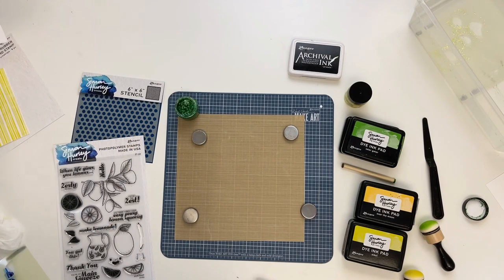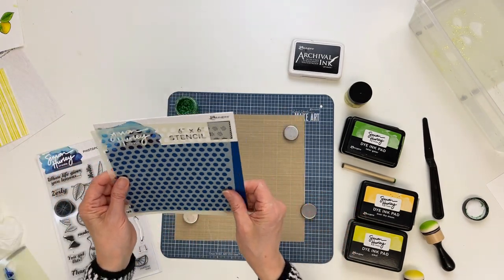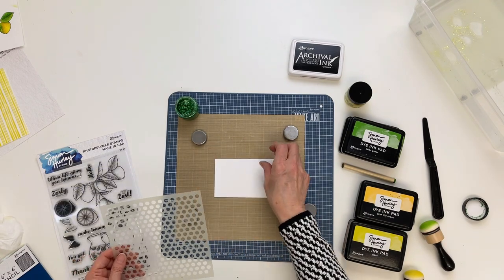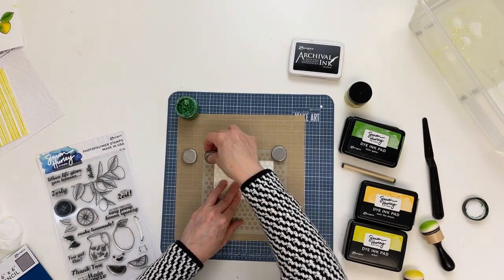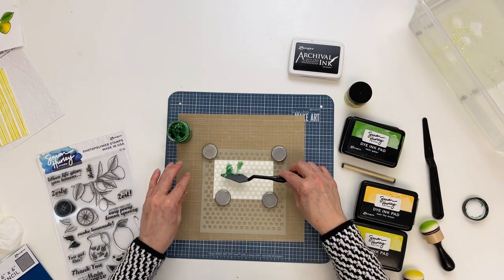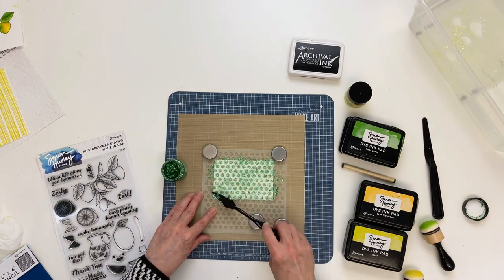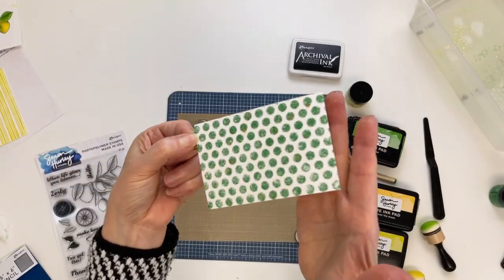Next I'll be using the tiny circle stencil by Simon Hurley. I have a piece of Simon Hurley Stark White cardstock that's four and a quarter by two and three quarters. I place it down, center the stencil over top, and use the Medusa glitter gels on the back of my palette knife, applying a pretty even but fairly thick coat, moving my magnets around as I fill in the spaces. Set your stencil aside to clean later — look how beautiful and sparkly that is!